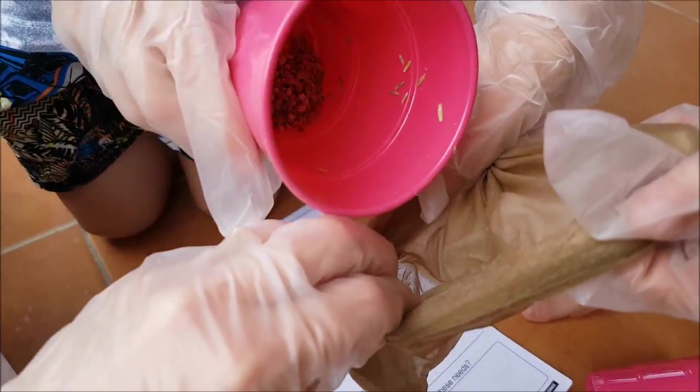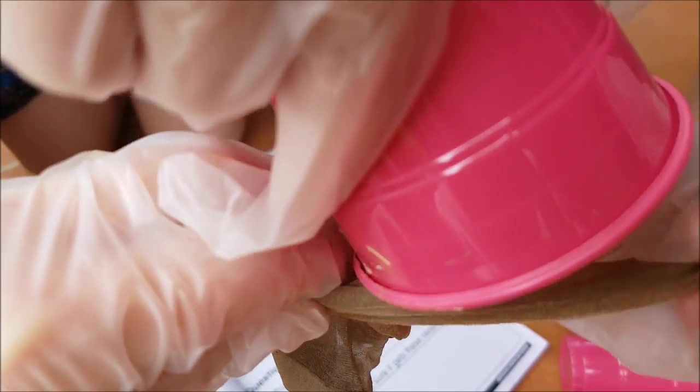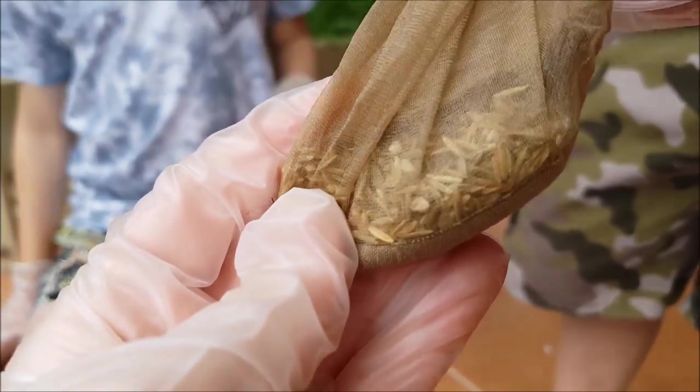So we're pouring our grass seeds into the stocking. Keep pouring. And yep, they're in there down the bottom. So there they are.